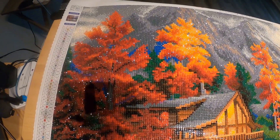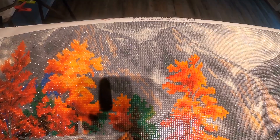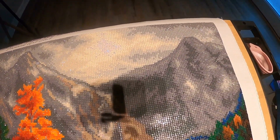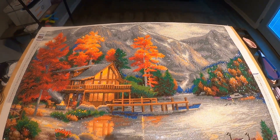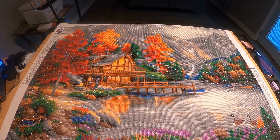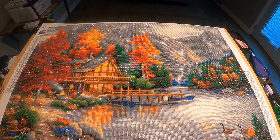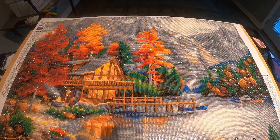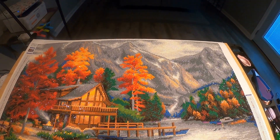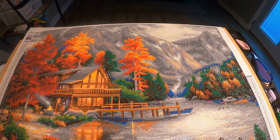I'm just showing y'all a really big overview of the picture so you can see what it overall really looks like. And I'll back y'all off — this is the picture. Of course, when I get it framed I'll hopefully be able to show you guys what it looks like in a frame, but I just wanted to give you a little sneaky peek of what it looks like finished.